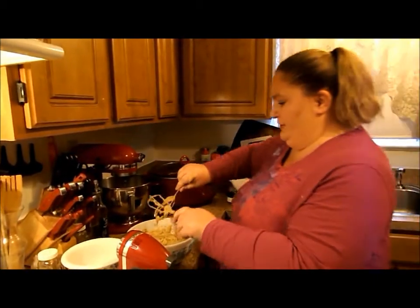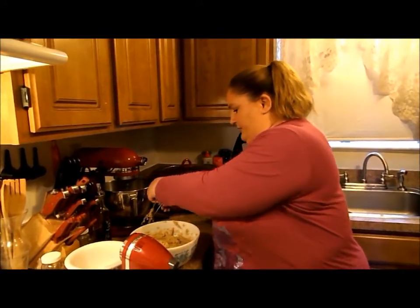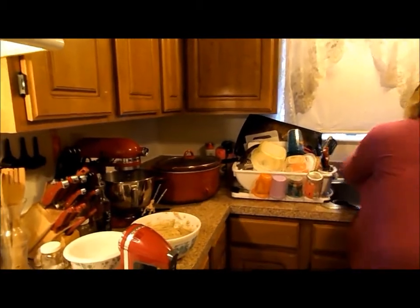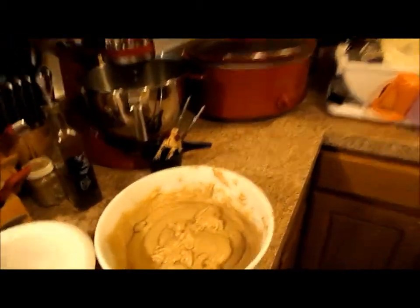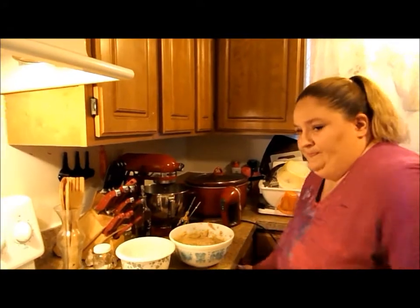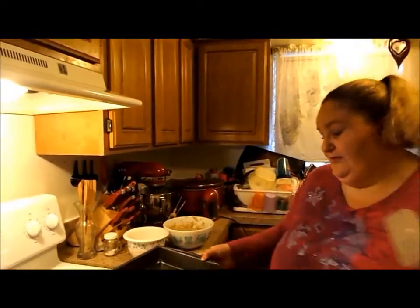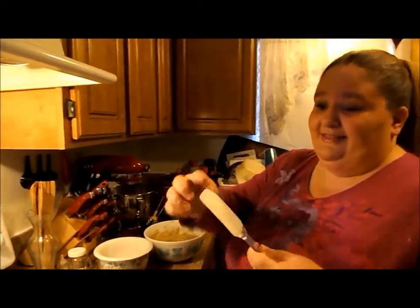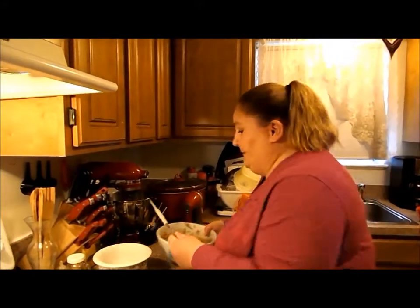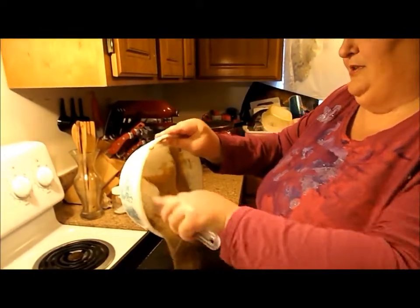Do you want these for a snack for later, Toby? Sure. Okay. Now that I've washed the batter off myself, I'm going to get my bowl scraper — because I refuse to call this a spatula, I refuse to. You put this in something hot and it's going to melt. Look at me being a rebel and all that.